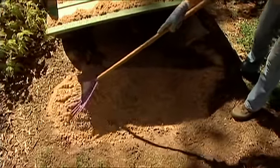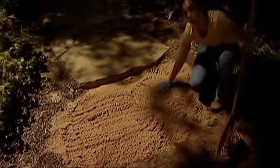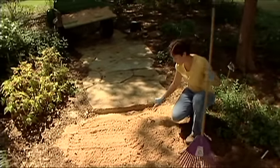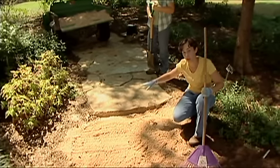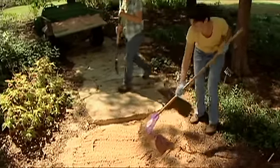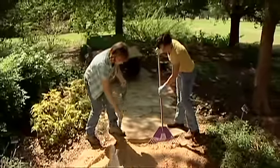We're going to level the sand out to make a nice smooth surface for laying our stones on. When laying a pathway, getting the surface perfectly level is not as important as when you're laying a patio. When installing a flagstone patio, you want to make sure the surface slopes away from the house so that water will drain away from the foundation. Once we get the sand nice and smooth, we start laying our flagstones.